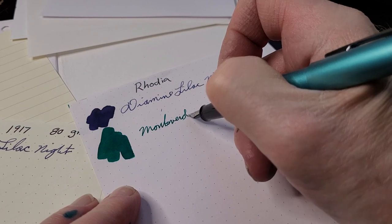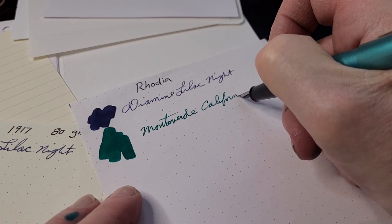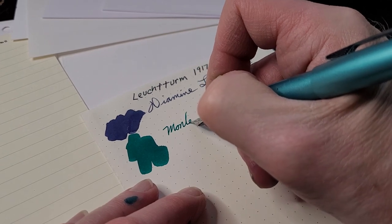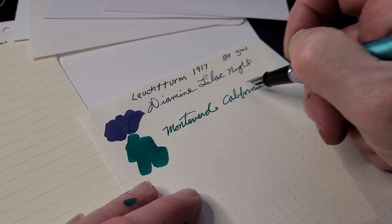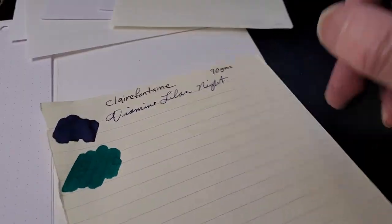This is Rhodia — I'm not expecting any problems. It's so well behaved in many ways. I'll flip this over... yeah, you can see some ghosting and it did come through in a couple little spots, which is interesting. Now this is Leuchtturm 1917 — one of my favorite papers, I use it for journals all the time. It really flows across there nicely and it didn't bleed through. You can see ghosting of course, but no bleed-through.